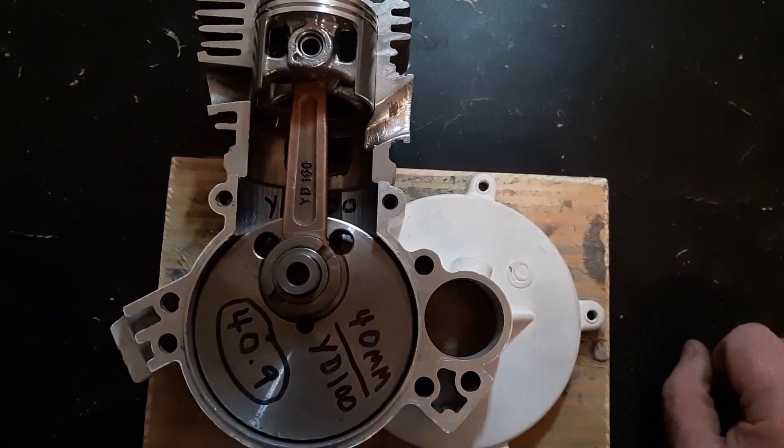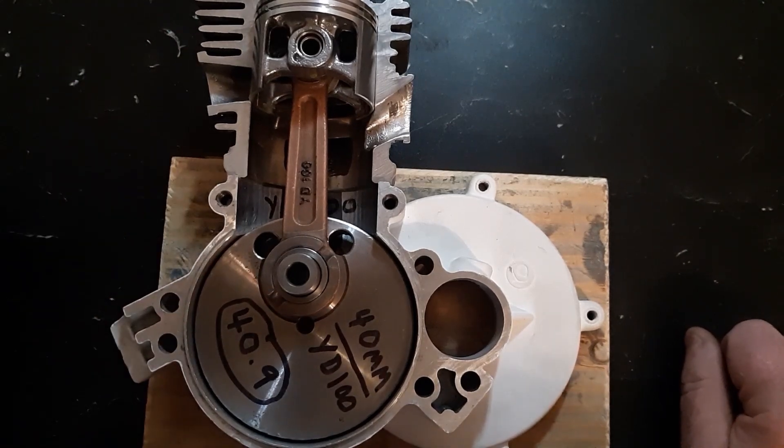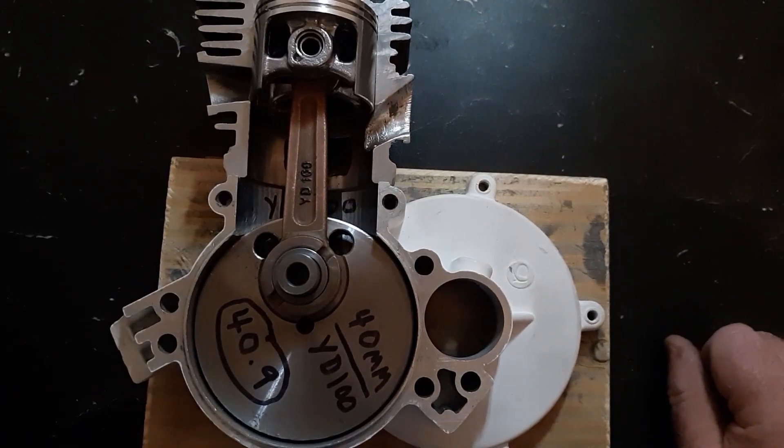When you see someone selling them for $350, I've talked to a bunch of people who do sell them at that price — that's exactly what they're going to do, just slap the top half on a YD100. Out of all 284 that I did, I have not had one crank bearing in any of them go bad.